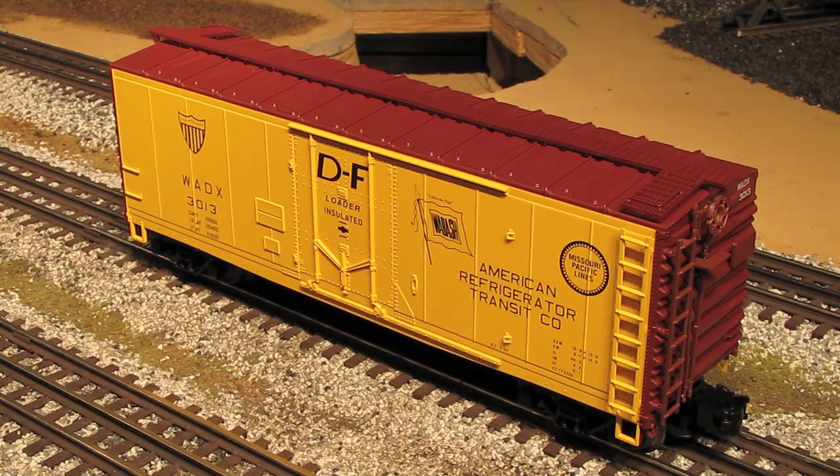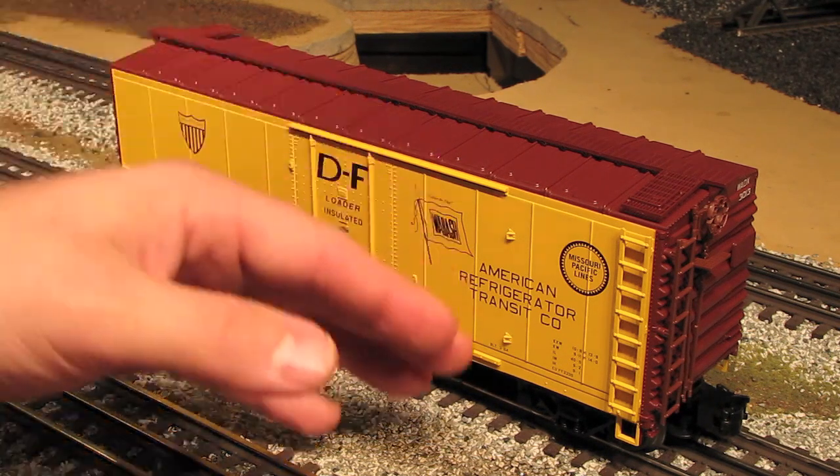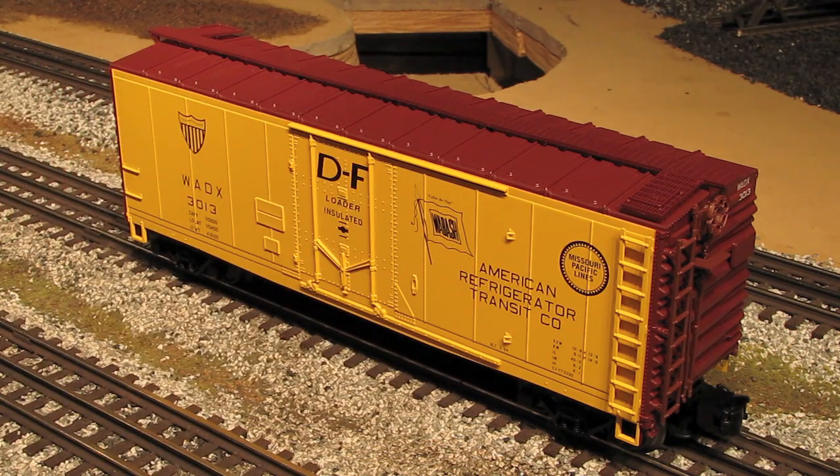These are very nice models, and I have a lot of them running on my layout. The only difference between the Trainman and Master line products is that the Master line tends to have more separately applied detailing, whereas Trainman products have most details molded into the body of the car. By doing that, they reduce manufacturing costs — if you have lots of separately applied detailing, you have to pay someone at the factory to put all that on. By having details molded in, you get a lower manufacturing cost and a lower price at the train store. Where you might pay $70 or $80 for a Master line car, you'll probably pay around $40 or $50 for a Trainman car — but you still get the great Atlas paint job, die-cast sprung trucks, and some separately applied detailing like ladders and brake wheels.